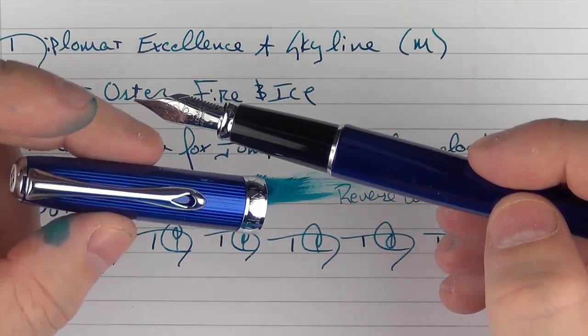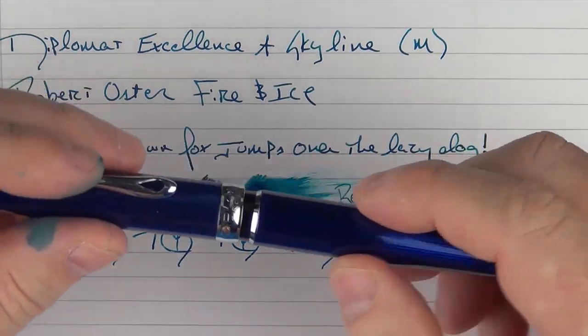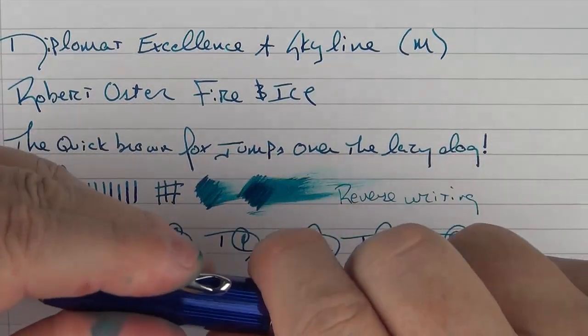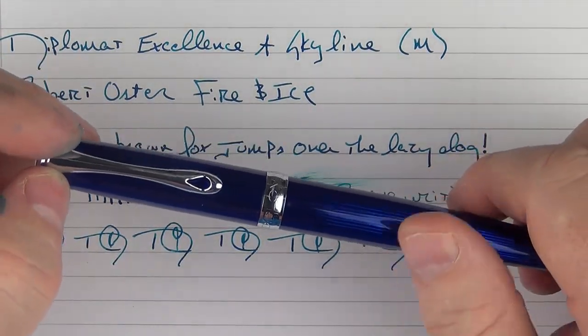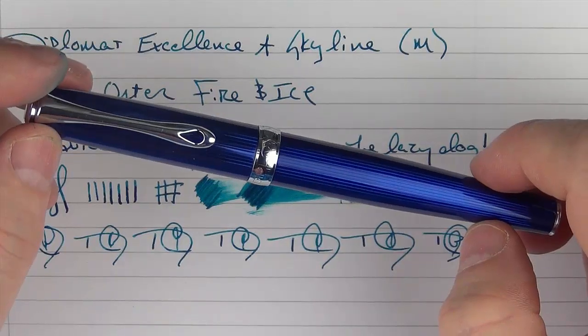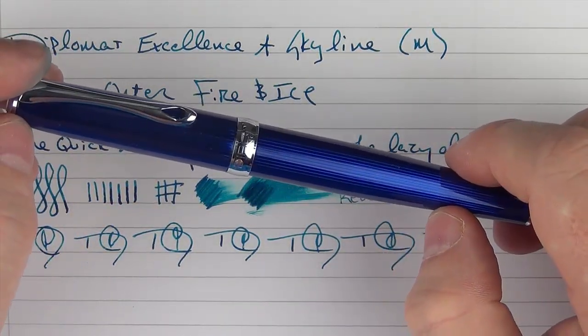The Diplomat Excellence A Skyline is a very well-built pen with a very nice finish and it performs very well — what else could you ask for? I want to thank Larry and Hillary at Points of Distinction; a link to their website, mydiplomatpens.com, is below. Check it out to see not only the Excellence A but the other things they have to offer. Thanks for watching, and I'll talk to you later.